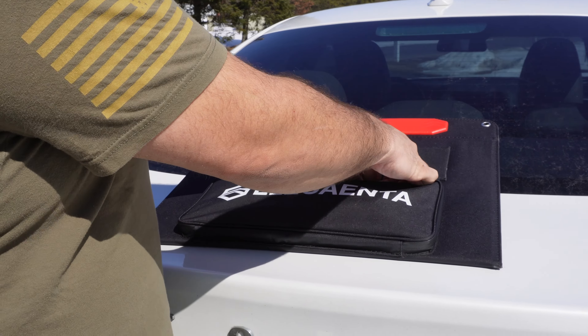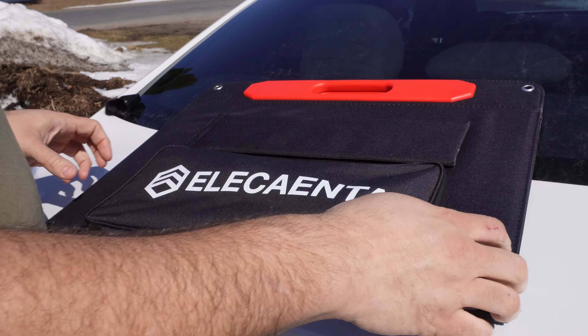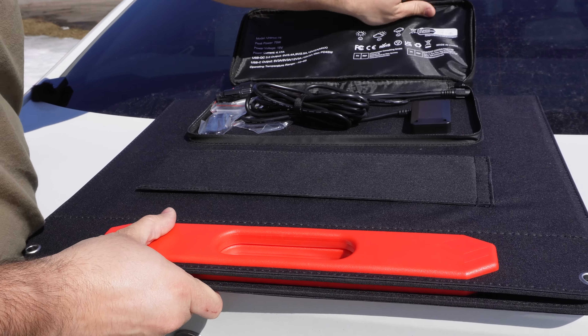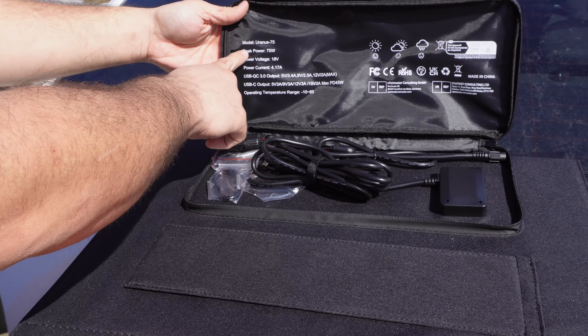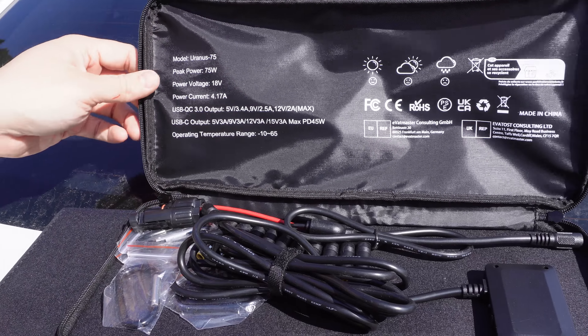To help out on some things, mainly save a little bit of money — why not? It's an investment, but I think it's going to be a good investment. I'll show you this solar panel in a little more detail. So here we've got the Uranus 75 — the model number is 75-watt panel — it's got all the outputs and everything.